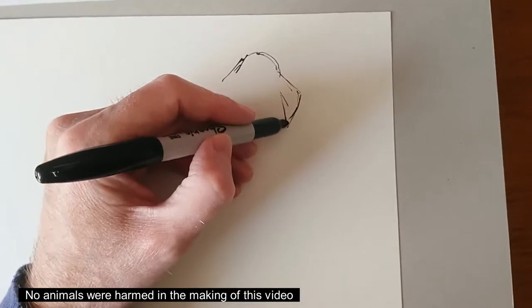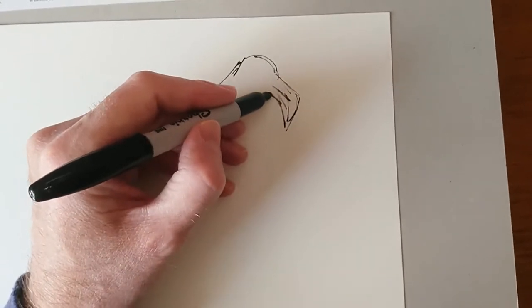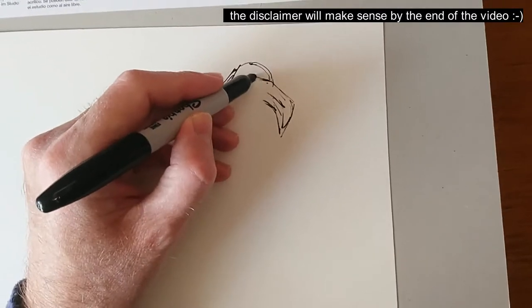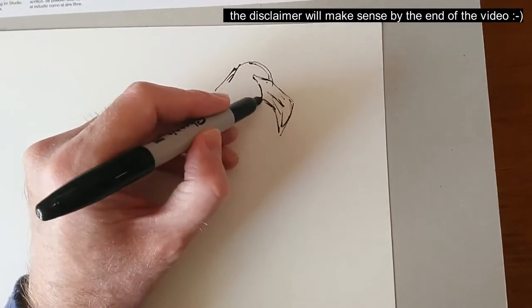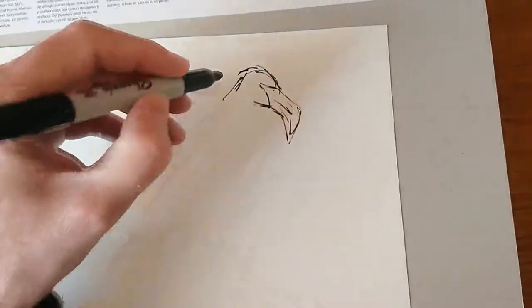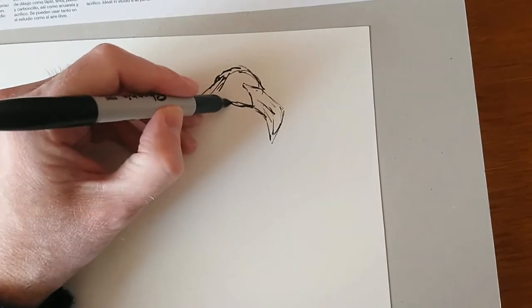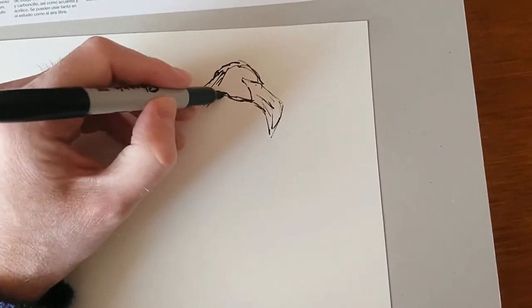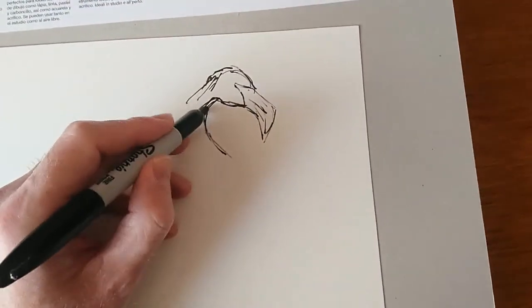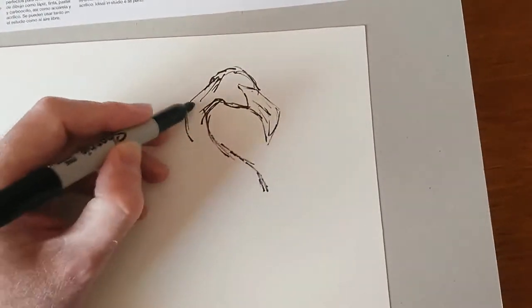Like all the other episodes in this series, the idea is I don't draw flamingos very often, and in fact I don't really draw birds particularly often either. I'm just trying to think out of all the images I have on my website how many bird drawings or sketches I've done. I'll have a look and pop them up on screen a little bit later in the video. I don't think I've ever drawn a flamingo before, but if I have I'll put that up as well.